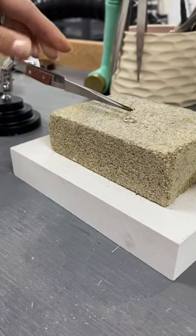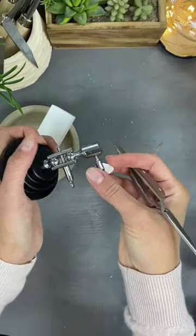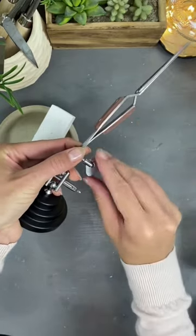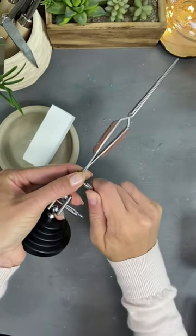And it's reverse action tweezers. So if you squeeze those tweezers, whatever's holding drops. And you place your reverse action tweezers in the stand, so they just clamp into the base.